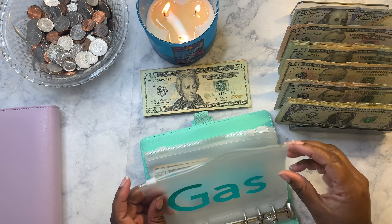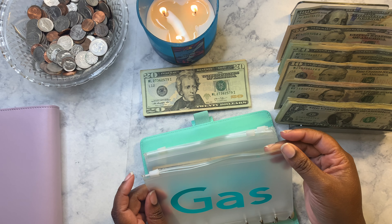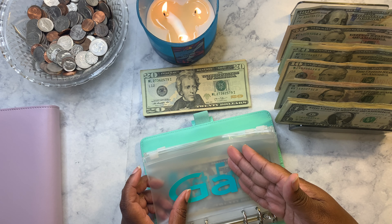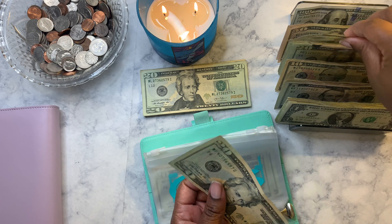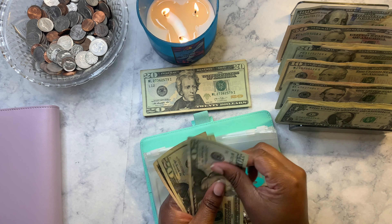I always put forty-five dollars in gas — that's usually enough for me. I don't let my gas go below half anymore, so forty-five dollars is enough to fill up about twice when it's at half.